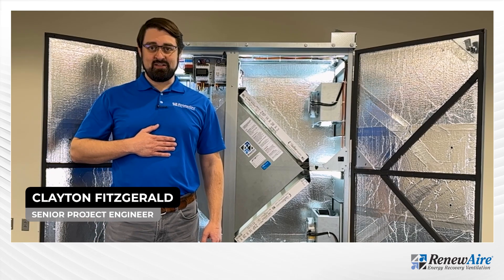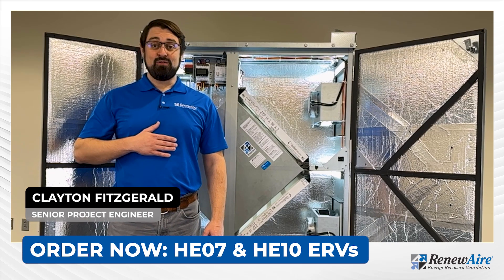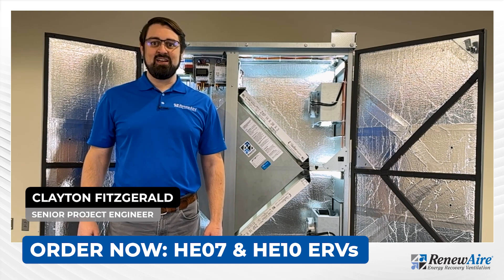I'm Clayton Fitzgerald, a senior project engineer with Reneware. You can order the HE07 and HE10 ERVs today.